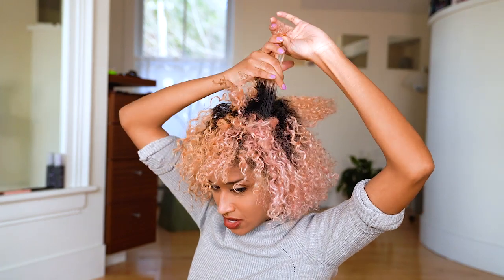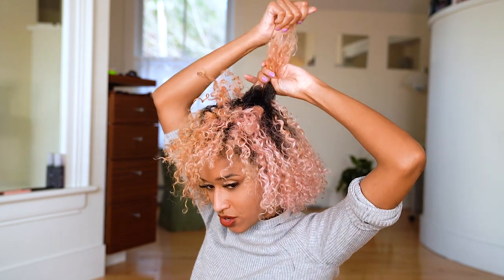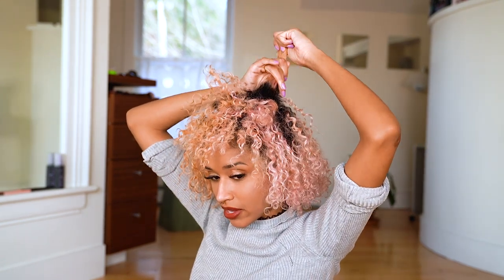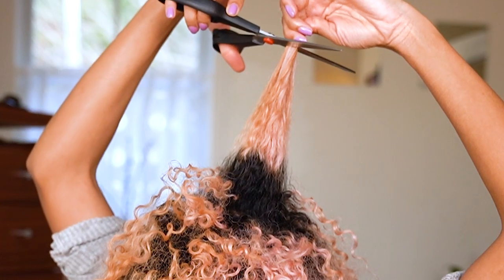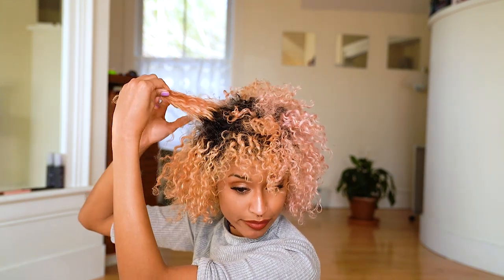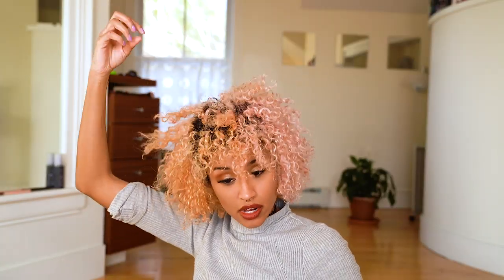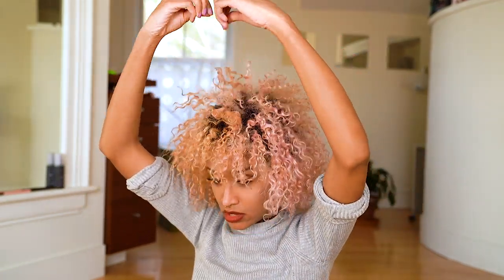I'm going to grab the back of that section and then add another section from the back of my head to it and do the same thing — bring it down to the same length as the first cut. This part is definitely longer than the hair on this side, so I need to even that out. I'm going to pull that center hair and add it to this section so I can compare lengths, and then I'm cutting it a little longer. I look like a lioness and I am pleased with that.